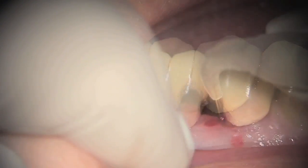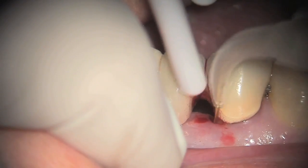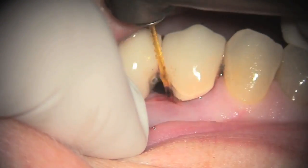The first step is to remove the diseased epithelial lining to 1mm shy of the bottom of the pocket. During this procedure, we are also biostimulating the tissues, which is very, very important for tissue regeneration.